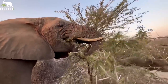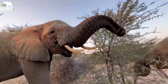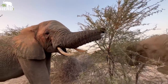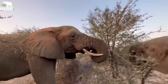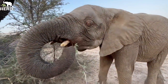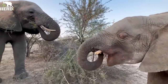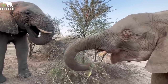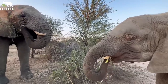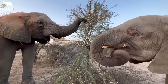She also pushes another branch down with her trunk and broke that branch. And once again, rolling it towards the back. You can see both of them doing it simultaneously, having the same way of pushing those thorn branches to the back molars.